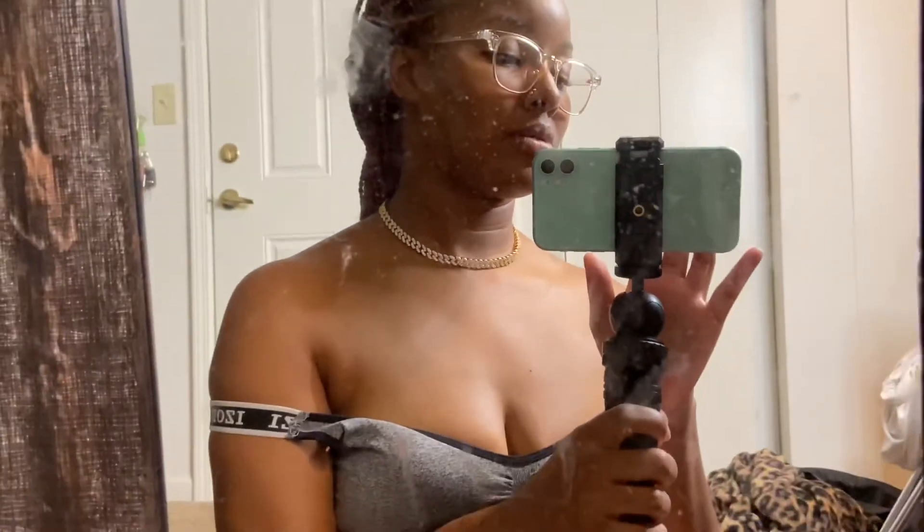That is my box opening of my Charm Box necklace. Okay you guys, thank you for watching. Subscribe and like if you liked this video, and I will see you guys with my next video. Peace!